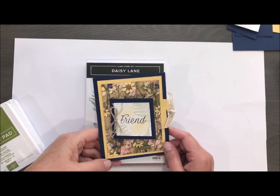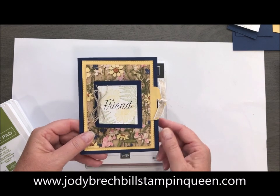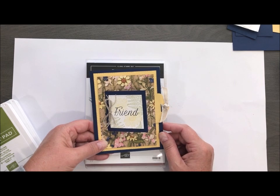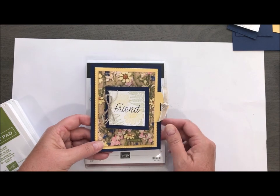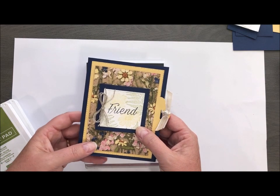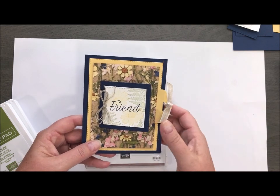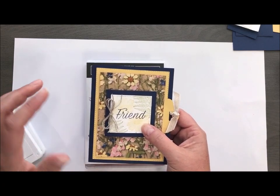Hey there Stampin' friends, welcome to Movie Monday with Jodi Breckbill, Stampin' Queen. Today's card is going to be this awesome little flip-flop card we created in my WOW class in July, and I wanted to create a video for you in case you missed it. This is actually a case from a friend of mine, Michelle Suit. She did this on one of her Facebook Lives and I just loved her color combination and the stamp set she's using. I'm infatuated with this paper — I think it's called Pressed Petals. It's gorgeous.